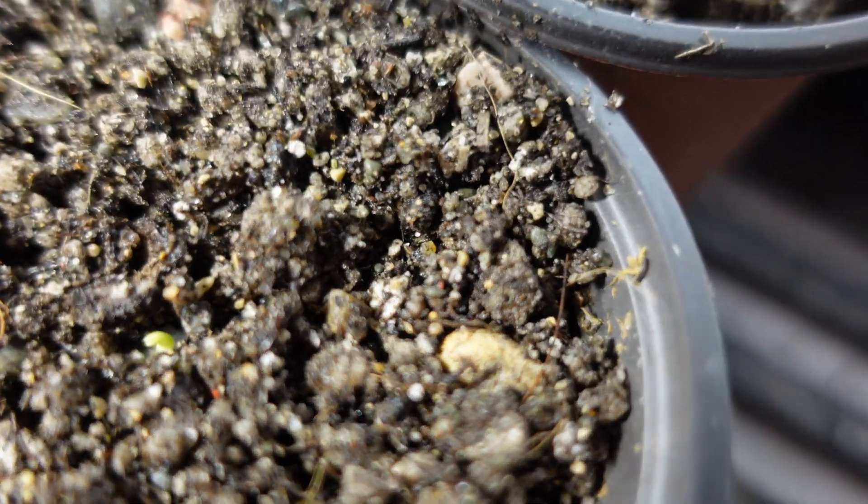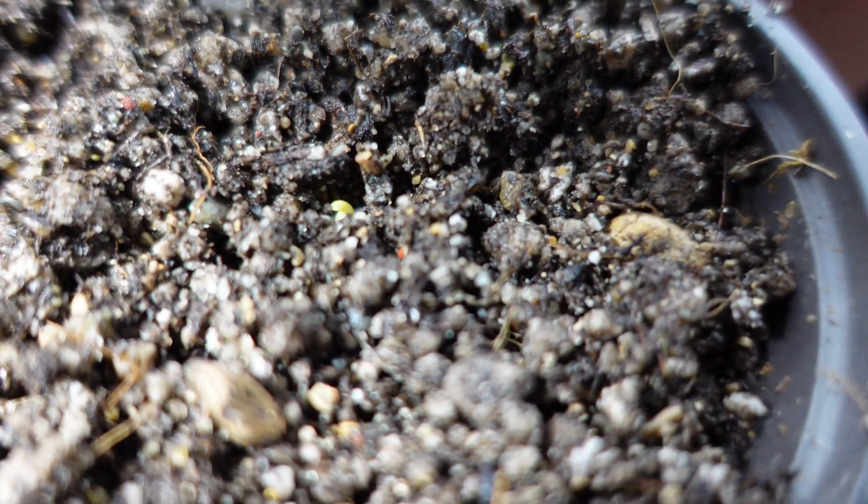If you're using either perlite or coco coir, as soon as you see the initial leaves break the surface or pop out of the media, it's time to take them out. As soon as I see the greens at the top, I immediately take these things out and put them underneath my grow lights. Leaving them in here for even an extra day or two, you run the risk of damping off or the seeds dying, and they just don't transition as well when you put them underneath the grow lights.